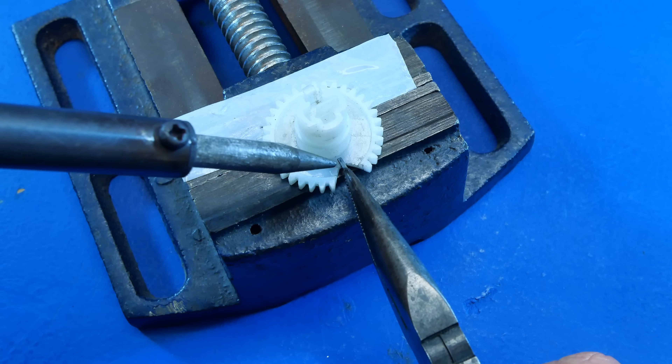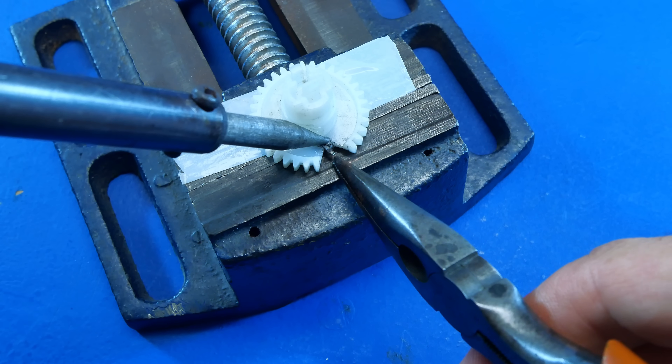Using a soldering iron we insert this small piece of metal to create an anchor point for the filler material.